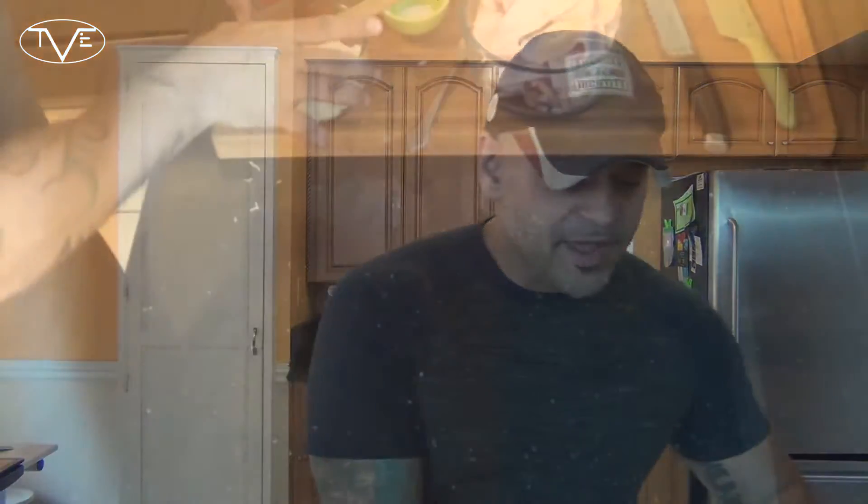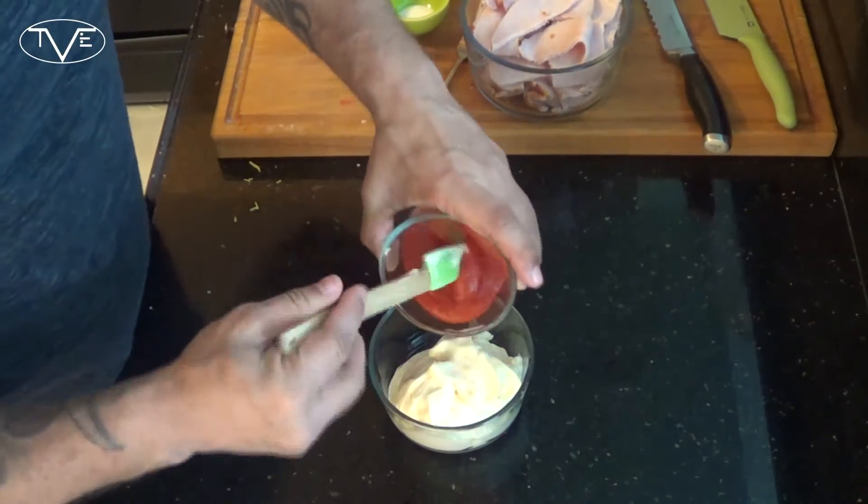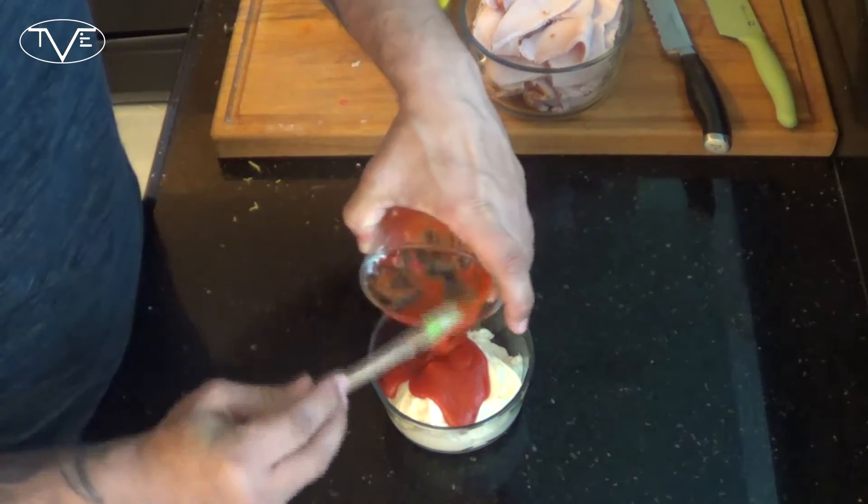Now I'm gonna start with my creamy sriracha sauce. For that, I've got my mayonnaise and my sriracha and I'm just gonna simply mix these two together. That's really it for the sauce — really simple.